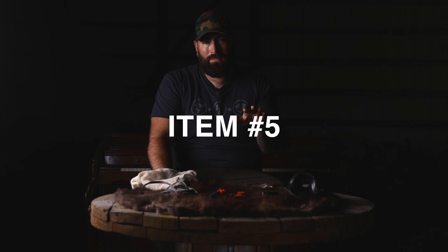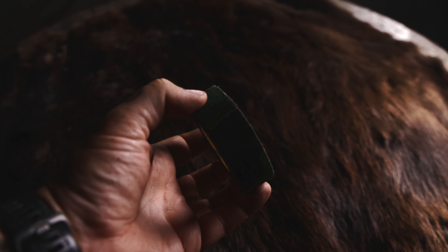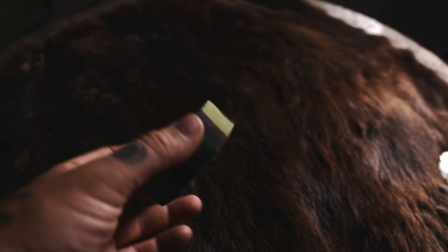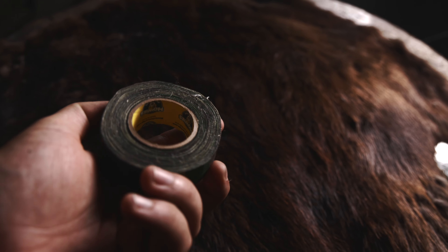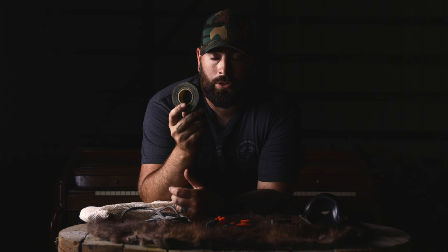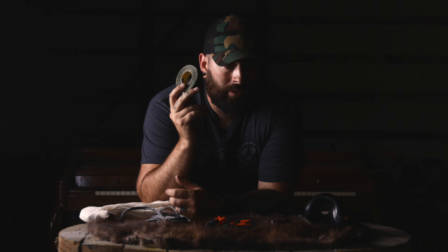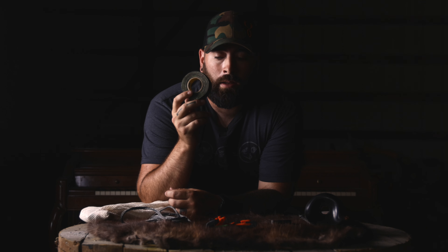Our fifth and final top-five accessory item — maybe it isn't necessarily an accessory, but we're going to call it one — is hockey tape. There are a couple of reasons why I like hockey tape over, say, stealth strips: you get a lot more of it. Maybe it's not as sound-dampening as stealth strips actually are, but the convenience and the multi-use is what makes it for me.